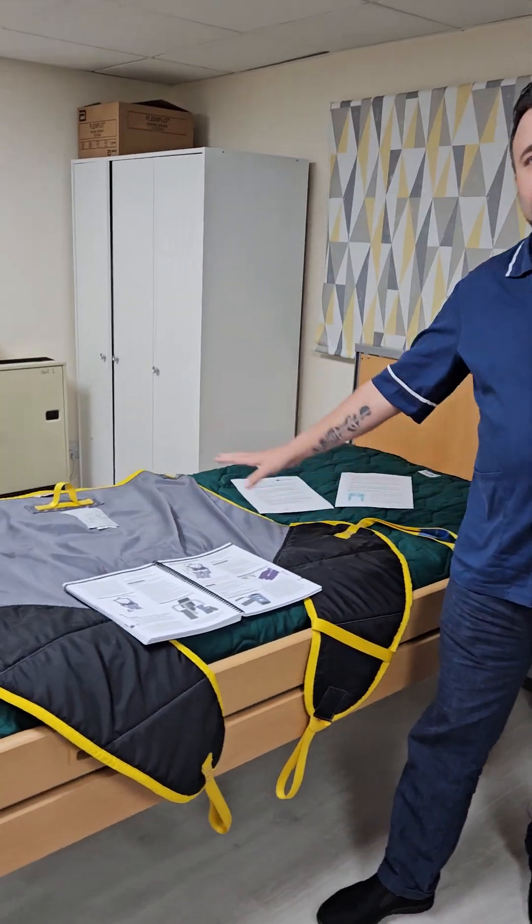Welcome to this video on how to use slings. Before we start using slings in people's homes there are a few health and safety checks that you need to make sure you're doing, as well as understanding the risk assessments, and we'll talk about that in another video. But for this video let's just talk about the sling.